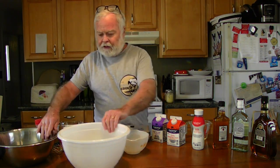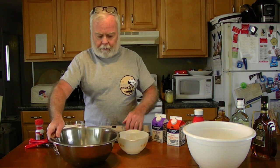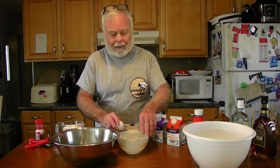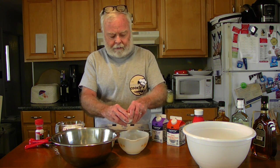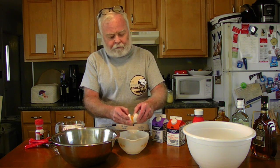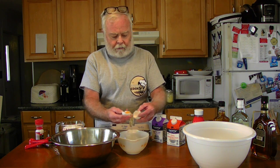In this bowl we're going to put in our egg yolks, and the egg whites are going in here. Crack and separate — don't use any gadgets, you don't need a gadget for this. Just let it fall.